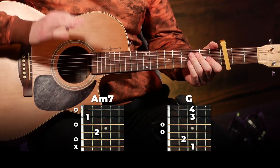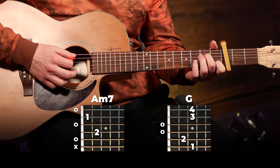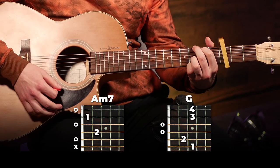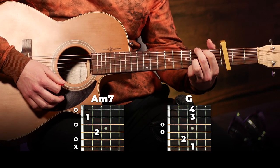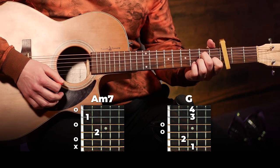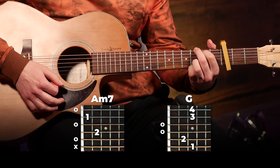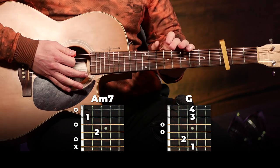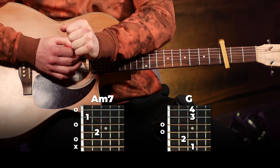And then switch it to G. That there is the entire verse. That's all there is to it for this verse part. You can play that for the entire verse one.